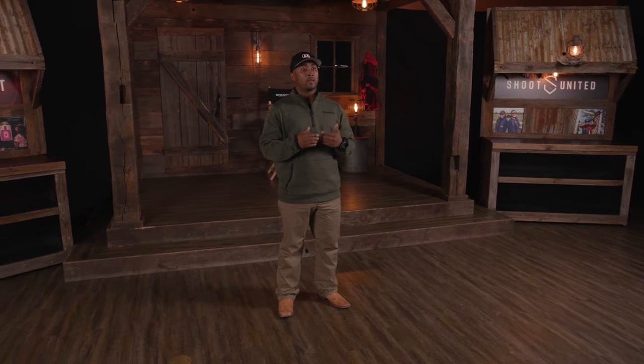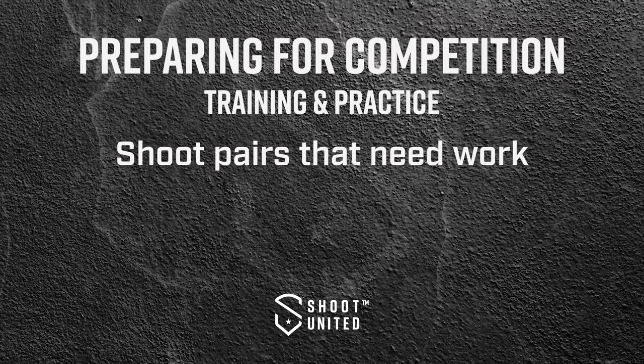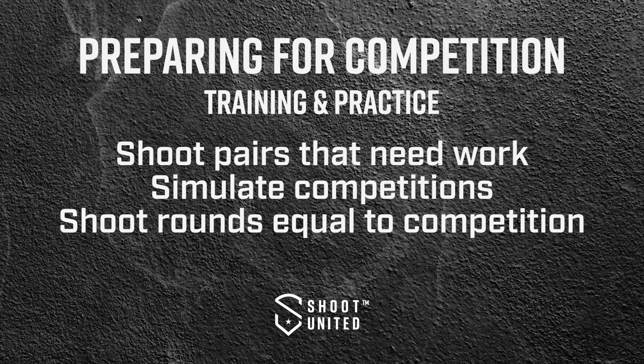As we get closer to the competition, I start to ramp up my training — the number of times I'm shooting per week, the amount of shells I'm shooting a day, and how I'm going about my training. I'm going to shoot the pairs I believe I need to work on most, and try to simulate it as close to a competition as I can. I'll shoot enough rounds to simulate a full day of competition — say 100 or 200 rounds.